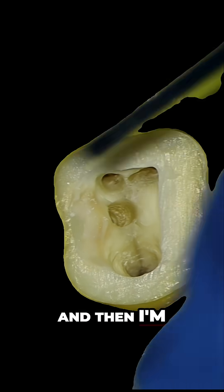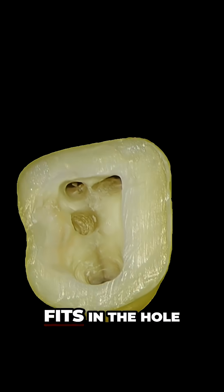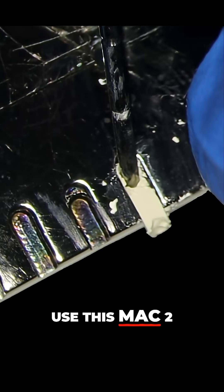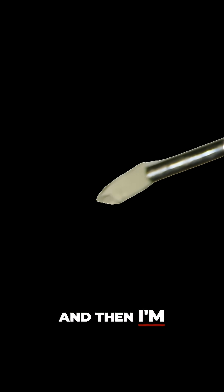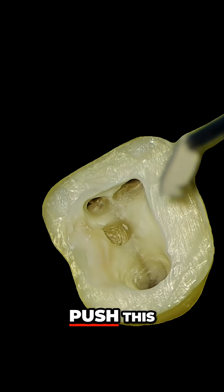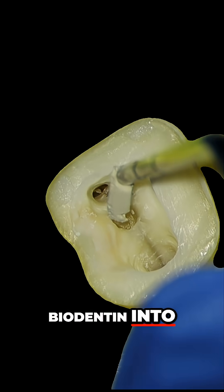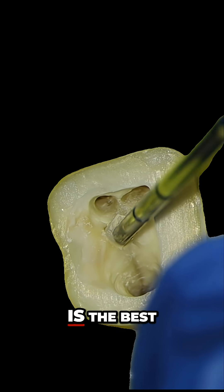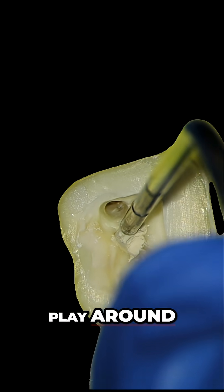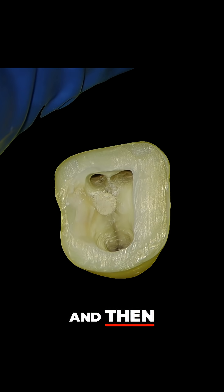Then I'm going to load it into my pellet form and gauge my MAC2 plugger to see if it fits in the hole. I'm going to use this MAC2 plugger just to pick up the Biodentine pellet and then very, very gently push this Biodentine into the hole. The thing with Biodentine is it's best to just not play around with it too much.